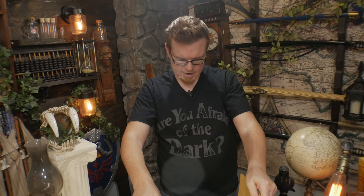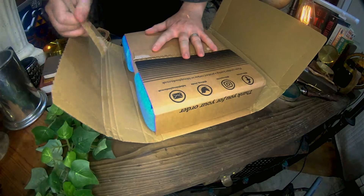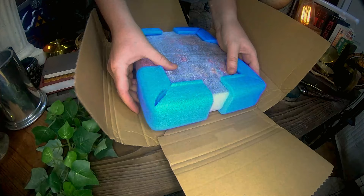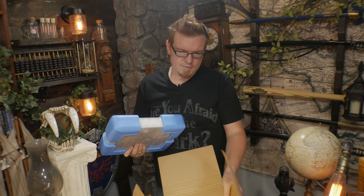And here we go. Inside that outer cardboard, we have another cardboard wrap here. And on the inside, there's even more protective packaging — all the corners are foamed up so that they don't get dinged. This is amazing. As far as book shipping goes, this is super high quality padding. It really feels like some dense foam on the corners.